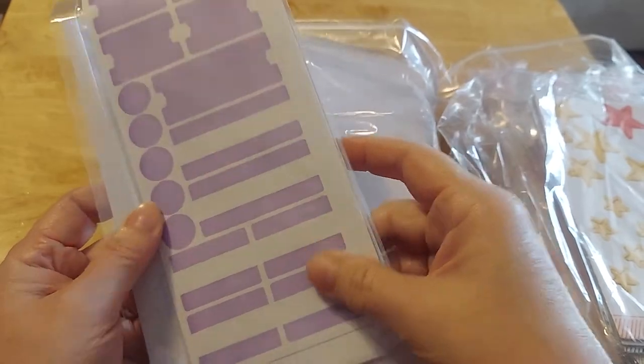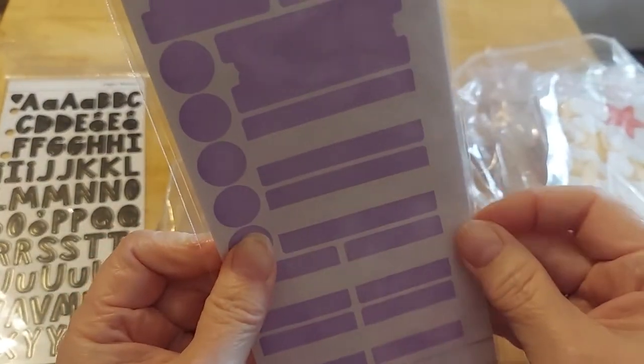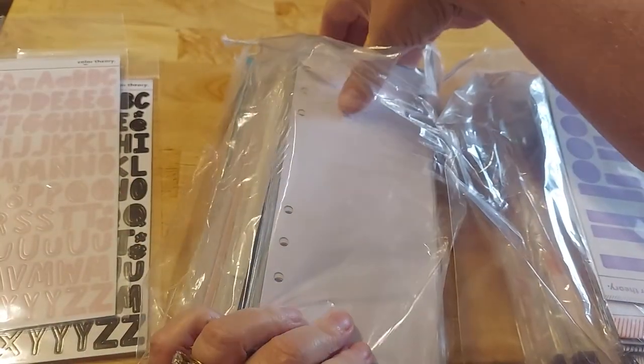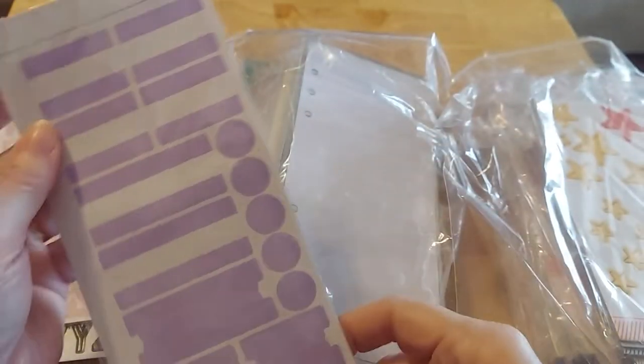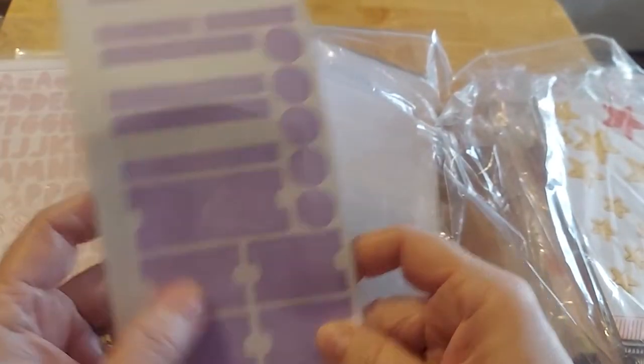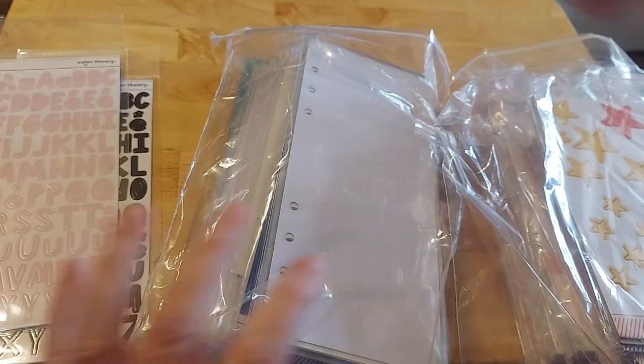Here are the labels, and the letters. I think the letters were as low as 50 cents. Yes, my friends — 50 cents! I love the labels, the dividers, everything. So here's labels, dividers, and then just circles — so you get two of those.